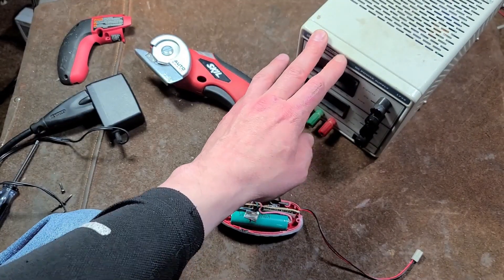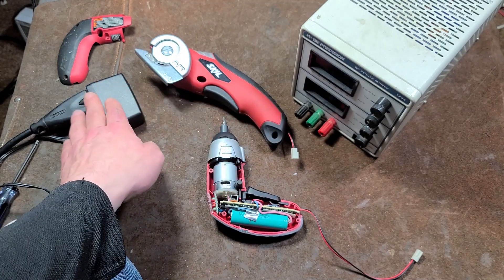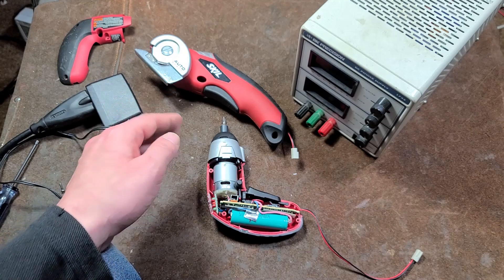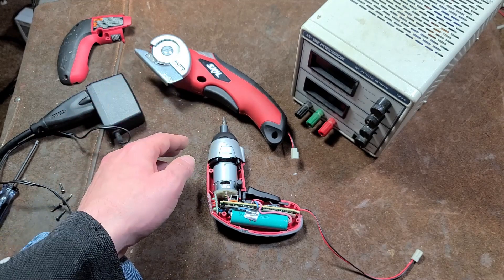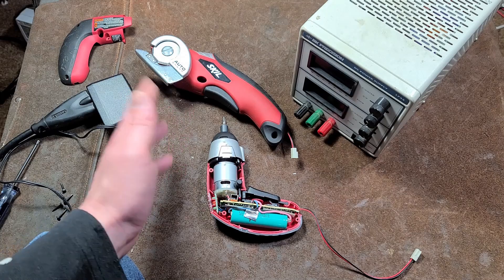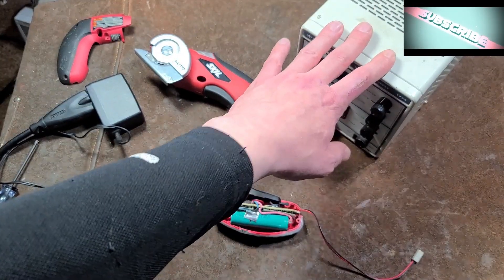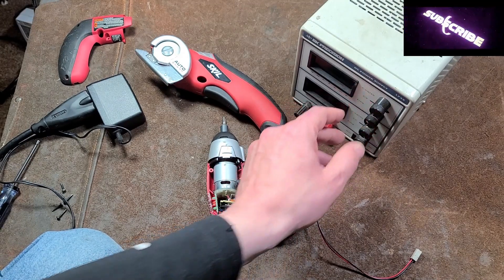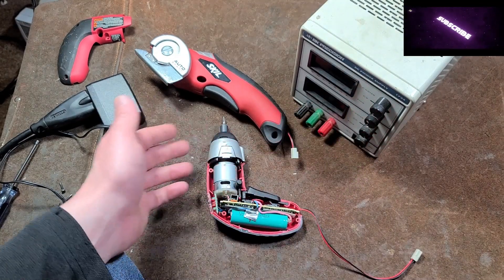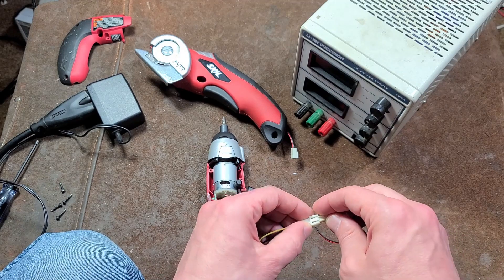Starting with that information, I hooked it up. The key thing is you need a variable DC power supply. You could have a variety of power bricks — say 4 volts, 4.5, or 5 volts — and switch between them as a poor man's way of doing it, but it really helps to have at least some type of basic variable DC power supply. That way you can bring up the voltage and see where it seems to react properly.